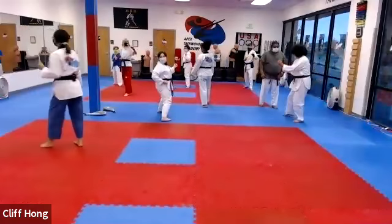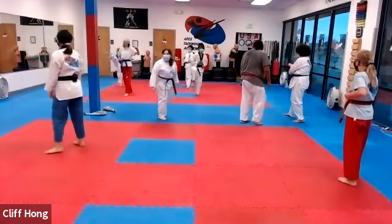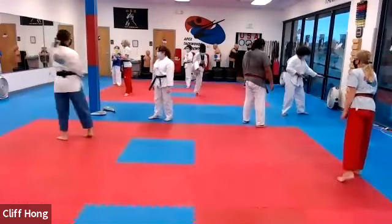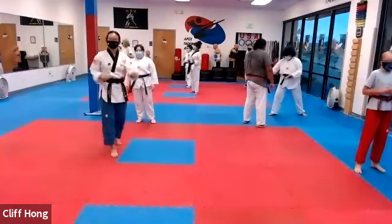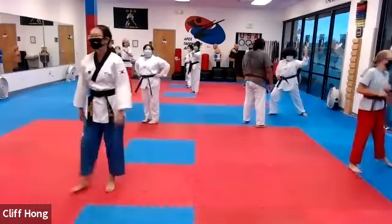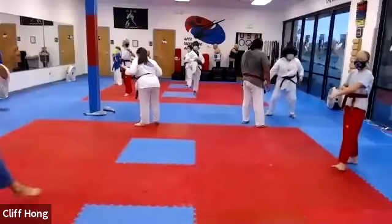Victoria, only one punch — one, two. So that's one, two, one, two. Not two punches. One, two, one, two.